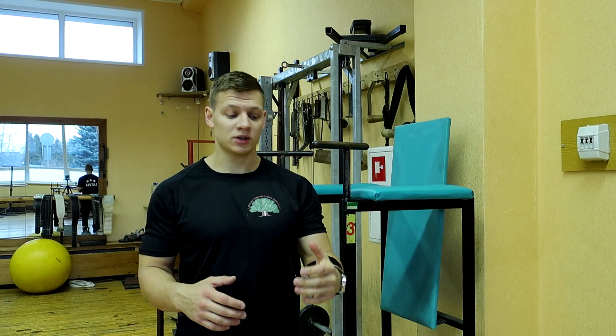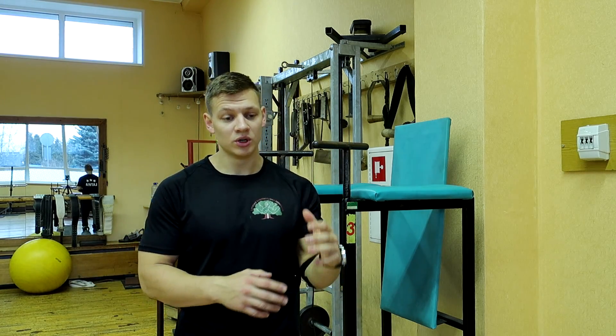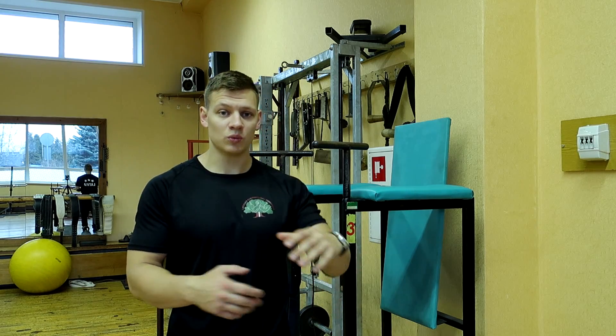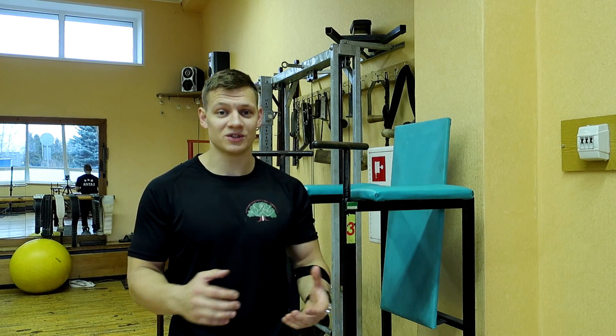We need triceps in arm wrestling because, as the name says, it has three heads and two of them are working in stabilization when we are arm wrestling. Sometimes the tension from the forearms — from the flexors or extensors — will go straight to the triceps. So we need strong tendons in our arms and big, strong muscles.